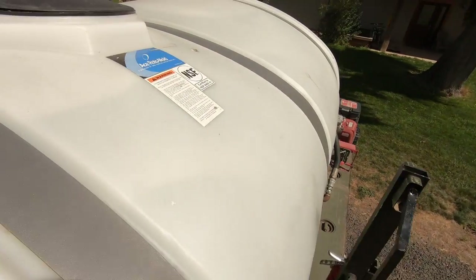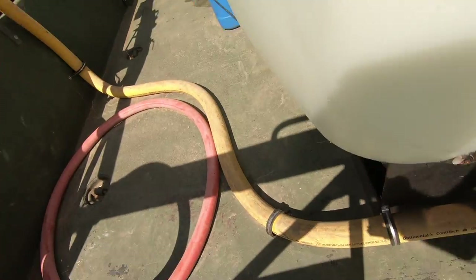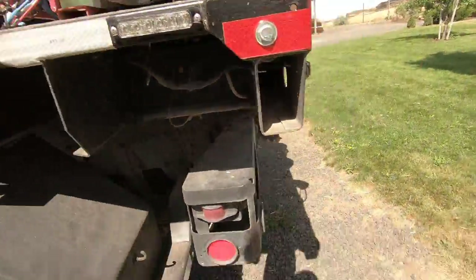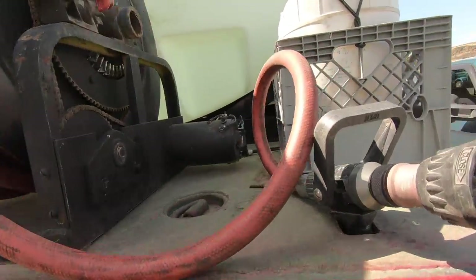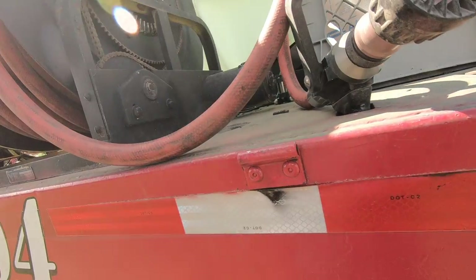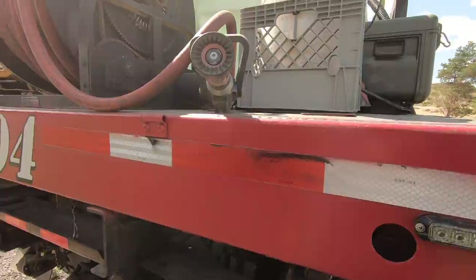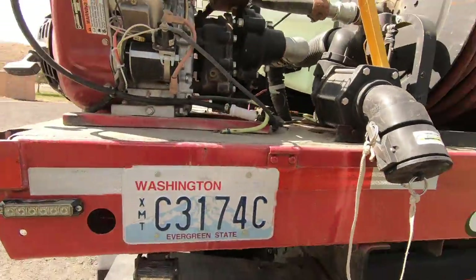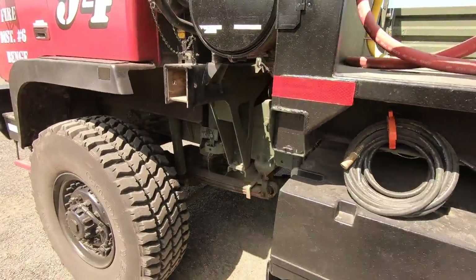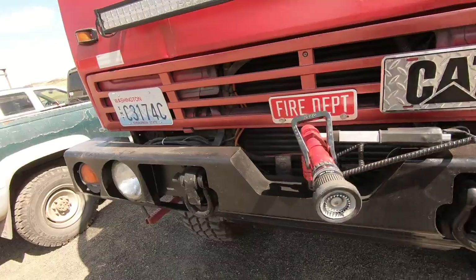It's a lot cheaper than the store-bought foam system — good for an outfit like us where we're limited on budget. That little solenoid was about $70, plus some fittings, and we've got a pretty good supply of foam to use. For brush fires, putting fence posts out on the range, cow pies and stuff — that foam really works well. So it keeps our water startup down to a minimum for sure.